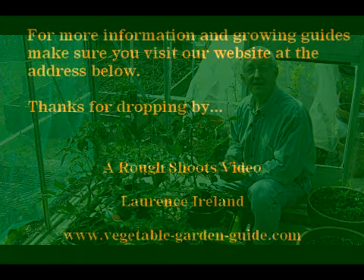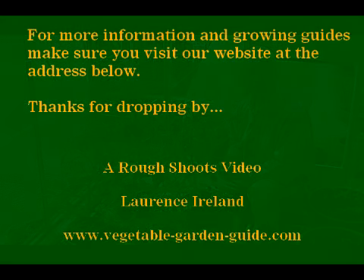I'm Lawrence Ireland from vegetablegardenguide.com. Thank you.